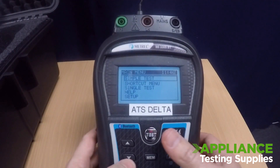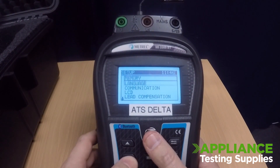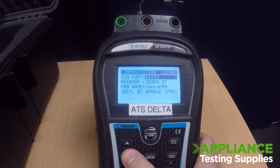When this has been done, go down to Setup and into Communication. Whilst in Communication, please make sure to check that your COM port is set to RS232 and your printer is set to Zebra BT.